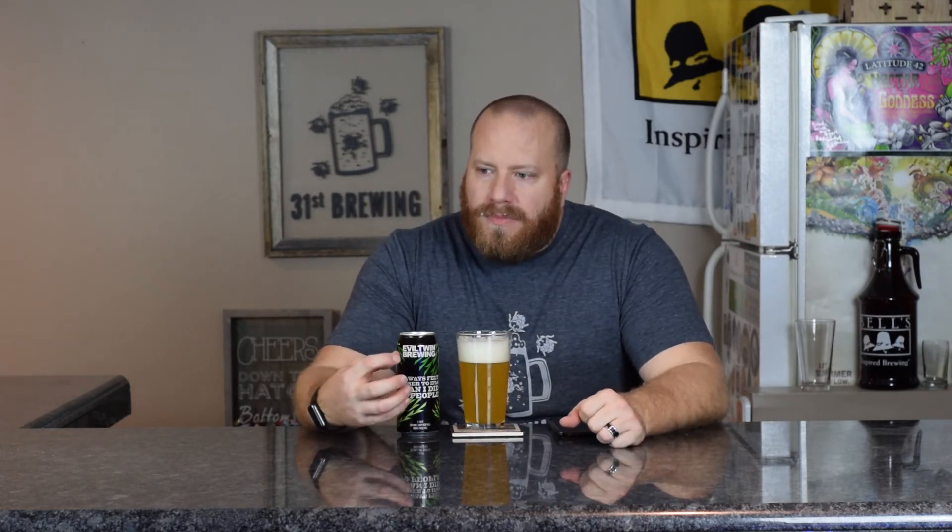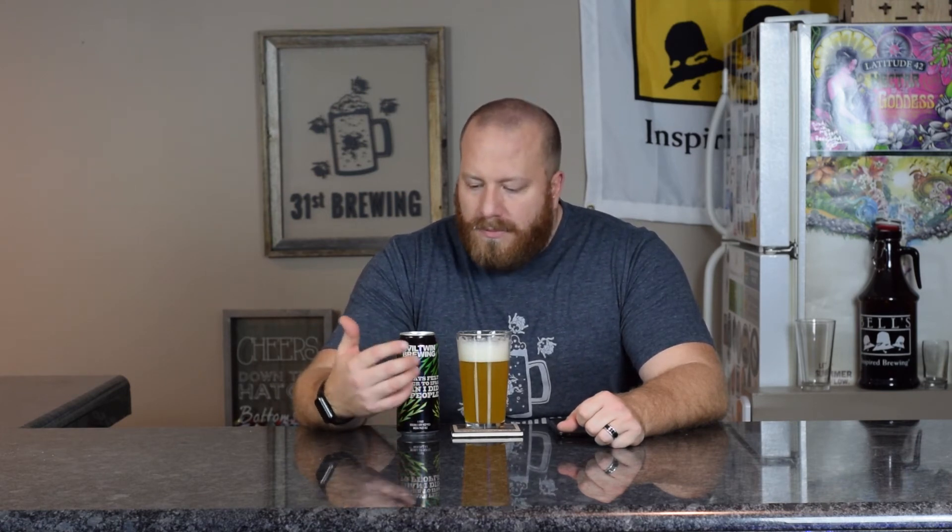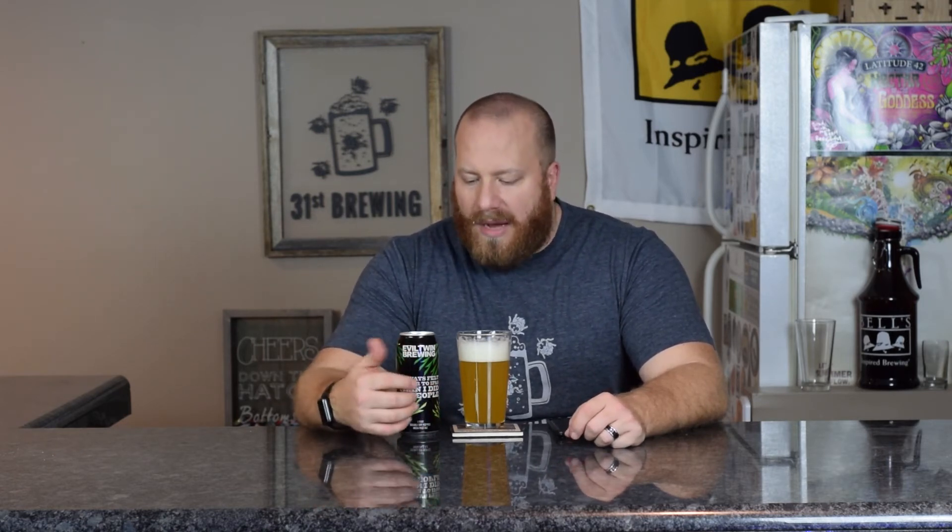Very smooth. That sweet dank pine is what I'm picking up the most, then some citrus and some fruitiness — not very much, but there is a little bit there. Then it's pretty much gone as it goes down. I'm not getting any alcohol. I would tend to believe the 7.5% on the can over the 9% on Untappd.